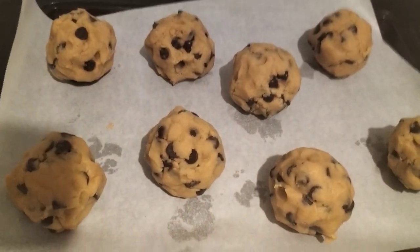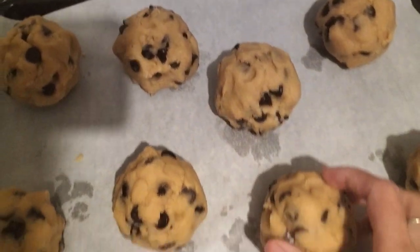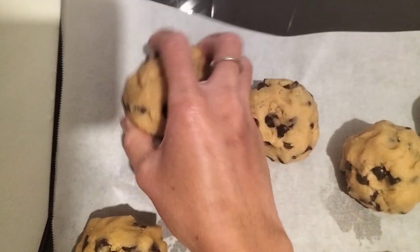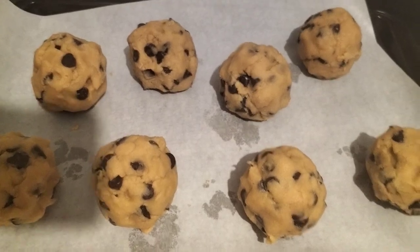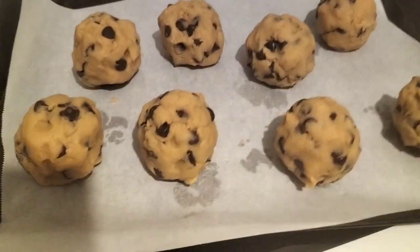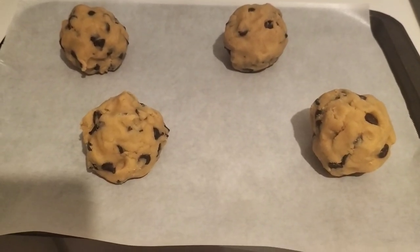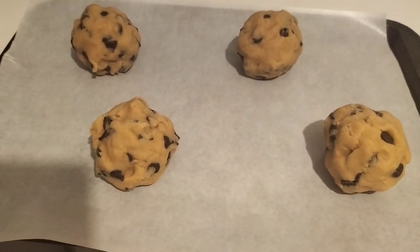So I made eight pieces. I have a lot of chocolate chips because the chocolate chips are out. Anyway, I'll put it in the fridge for 30 minutes. And then we'll bake it for 10 to 15 minutes.